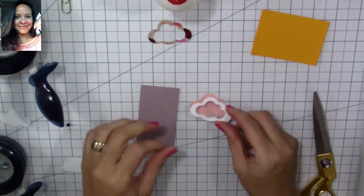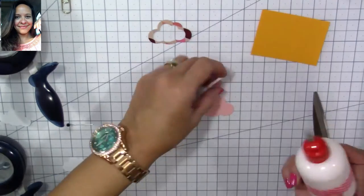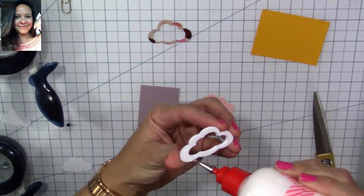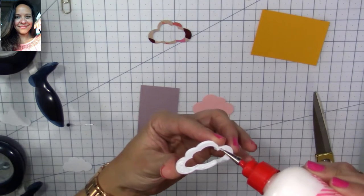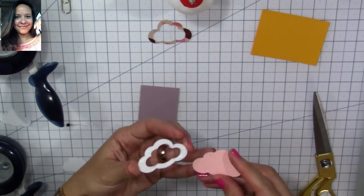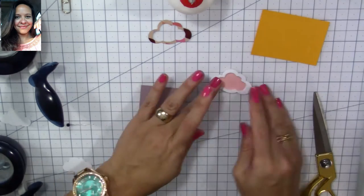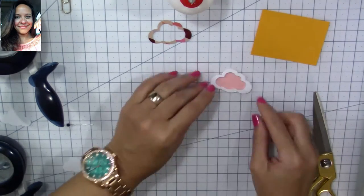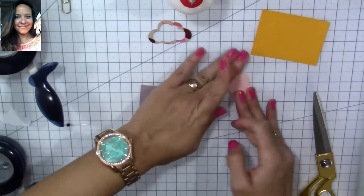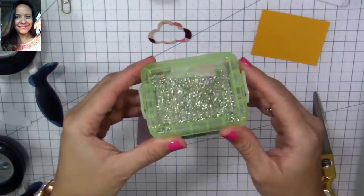Now we're going to glue the frame to the base of our shaker area. Again, make sure that you adhere it properly — just take a little time to press it everywhere. Now we're going to place our beads. These little beads, I love them!